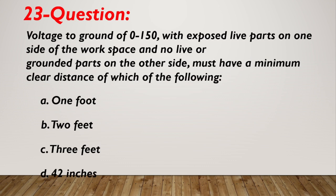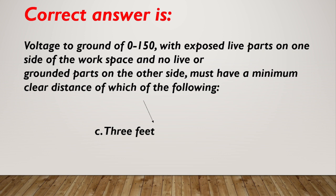Question number 23. Voltage to ground of zero to 150 with exposed live parts on one side of the work space and no live or grounded parts on the other side must have a minimum clear distance of which of the following? A. 1 foot. B. 2 feet. C. 3 feet. D. 42 inches. Correct answer is C, 3 feet.